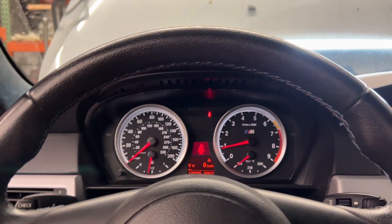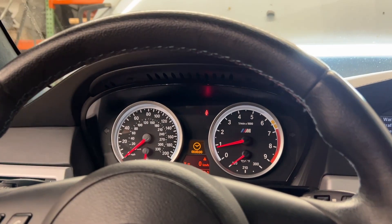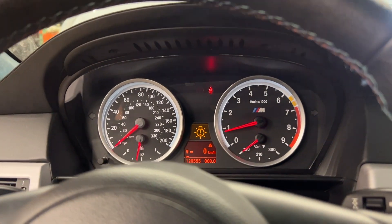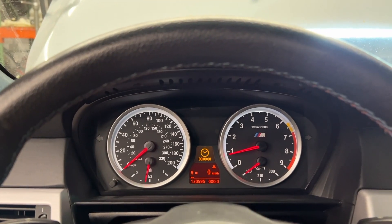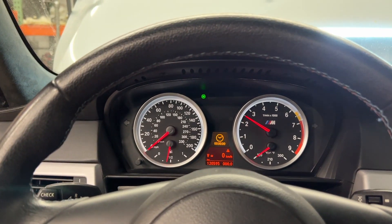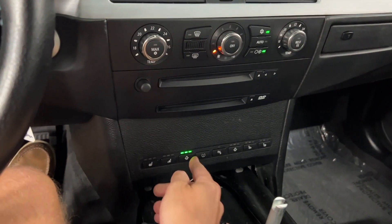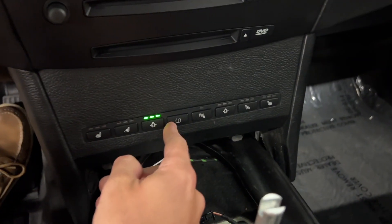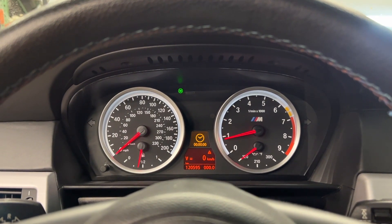We get a service indication because there's service due per CBS. It wants the clock set, which I'm not going to do. We're still in kilometers, which has to be programmed yet. I know there's a headlight bulb out. That said, I'm very happy with wiring day. I'm also happy with this — this is our TPMS button. As I press that, it turns on MDM.